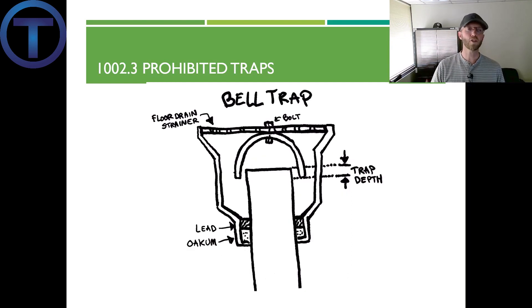Prohibited trap number two: the bell trap. This trap is created by extending the pipe up to the floor drain. You can see there's a strainer on top with a bell-shaped piece underneath. The bell comes down over the pipe, creating a slight overlap that forms a trap. However, these have a very minimal trap depth — they would evaporate quickly and allowed sewer odors through. They're out.